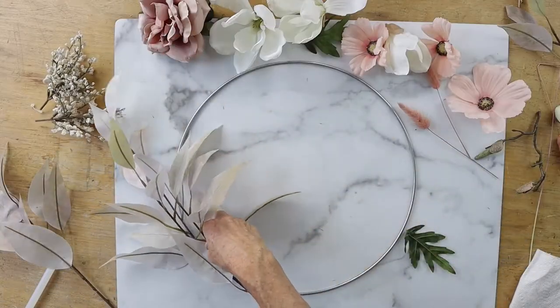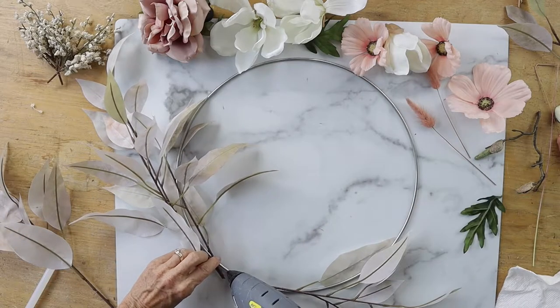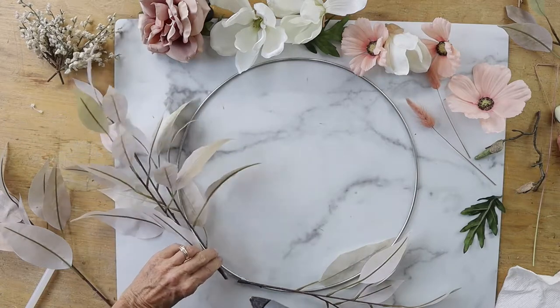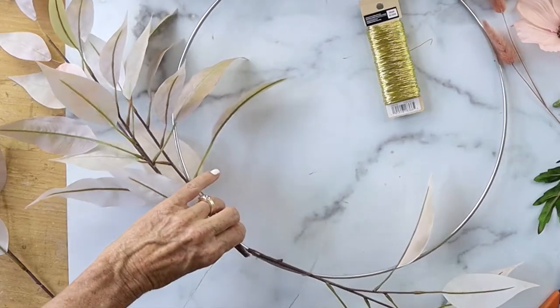Here's a super easy fall floral wreath. What you're gonna need is some hot glue, some beautiful silk flowers that you can get at your local craft store, some floral wire, and a metal hoop.